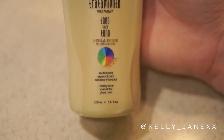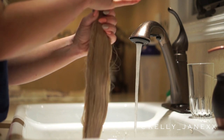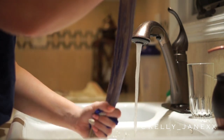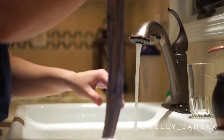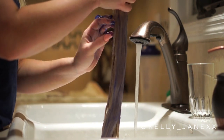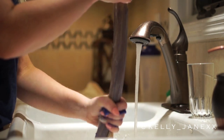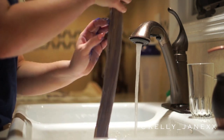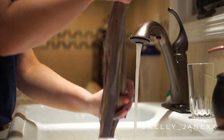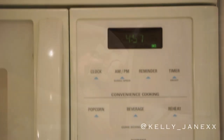Then I'm going to go in with the Nassant toning treatment, again using a generous portion and working it all throughout the hair — really being sure that I'm evenly distributing it and that no piece is left without it. This is very purple so it really is going to help tone the extensions and get out any brassy tones they may have. Once evenly distributed, you're going to let it sit on the hair. You can leave it for 5 to 10 minutes; I like to do just 5 so I can check the color.